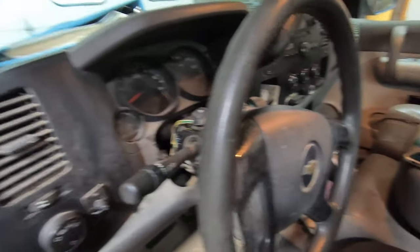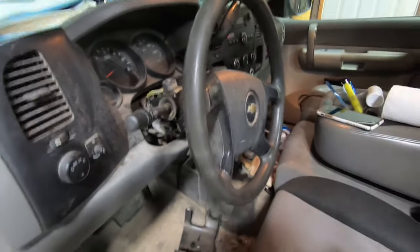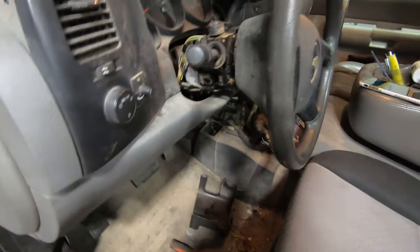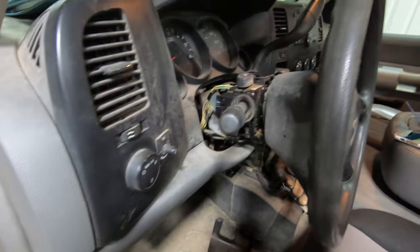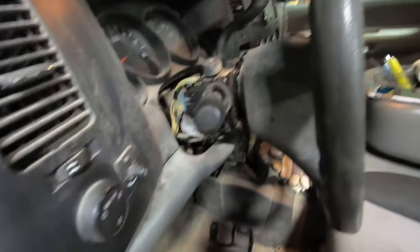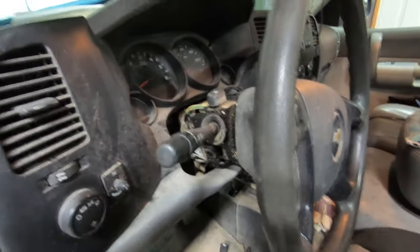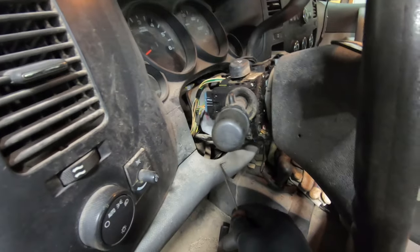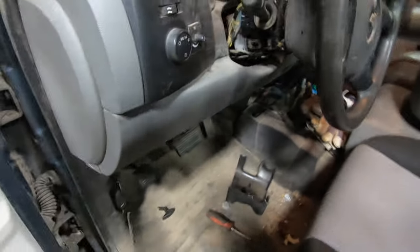I've got a 2008 Chevy Silverado 1500 and I'm going to change the ignition switch. I pulled this bottom cover off — I was able to tip the steering column up first. You've got to pull the little lever off; it comes straight out to adjust the steering wheel up or down. I wiggled it out and you can take this bottom cover off if you want — a flashlight will probably make it easier.